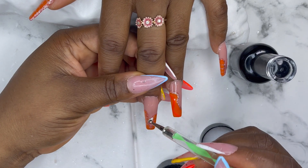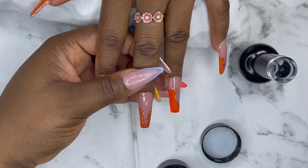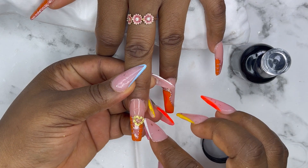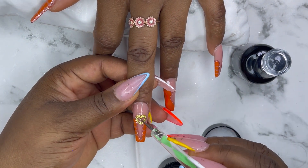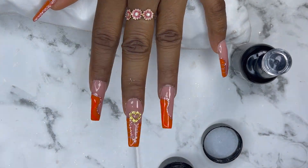I have my rhinestone glue and I'm just applying it on the middle finger, then I'll apply the charm to the nails. I have this gold charm so I'm just going to apply it there and then cure it for 60 seconds.